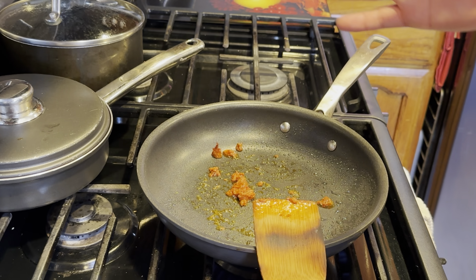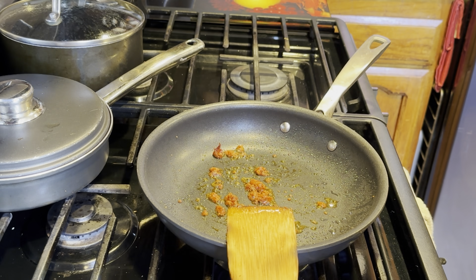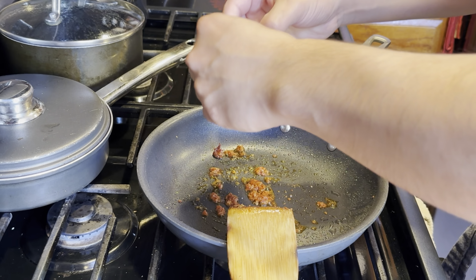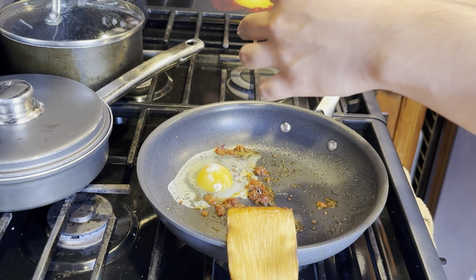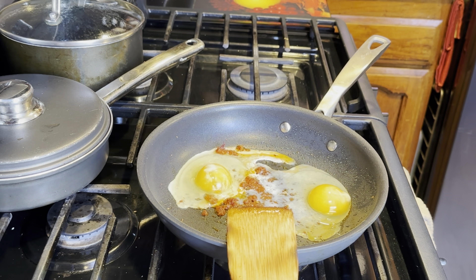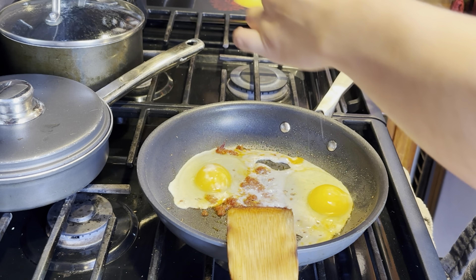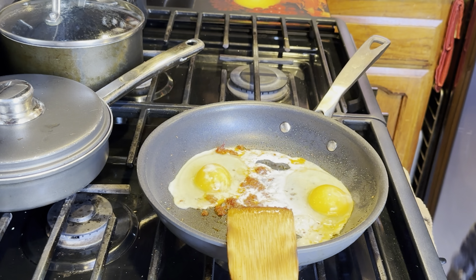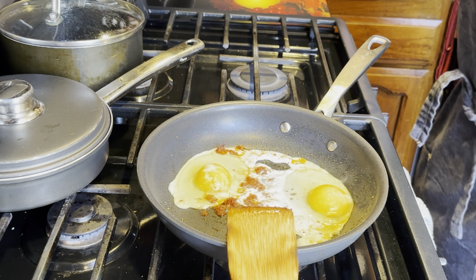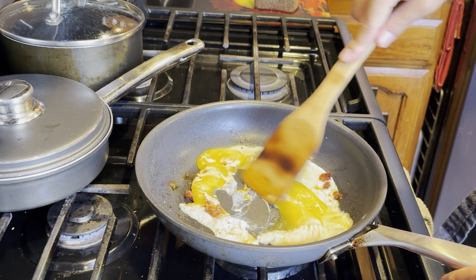Let it heat up a little bit — not too much because then it gets overcooked, and I don't want it too overcooked. Now that it's pretty much heated up, crack your eggs — one egg, two eggs. Remember, don't add a lot of salt because the chorizo is already salty. Sprinkle a little bit on there, then add pepper. I like pepper so I add a good amount, but it's up to you. Then scramble it in.